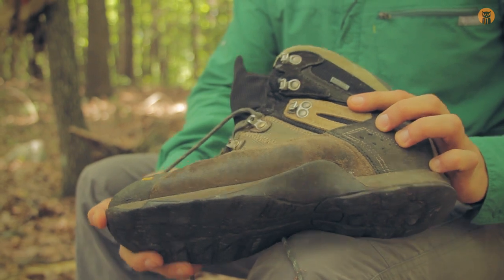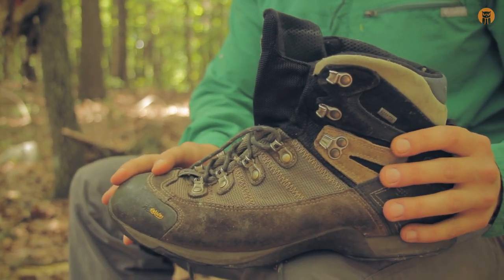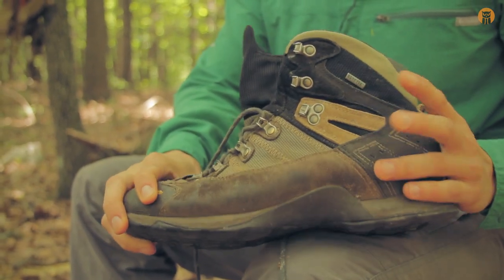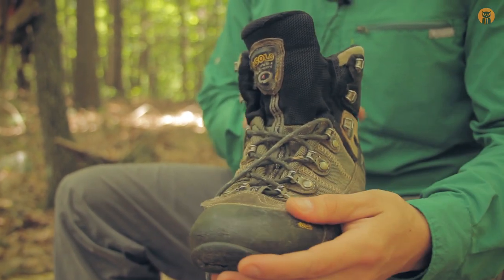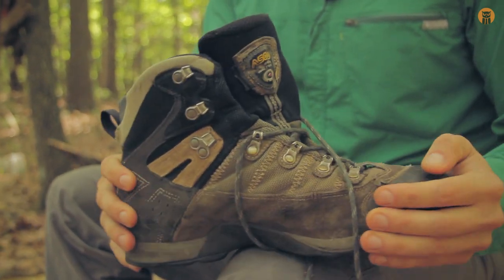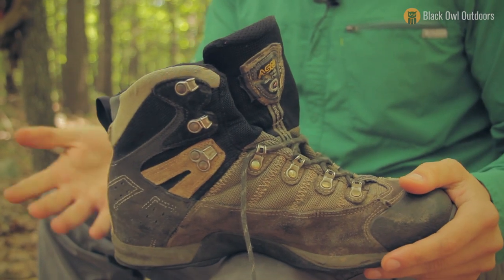Here's my old boot — this is the Fugitive GTX, I believe, from Ozolo, and I love these boots. This is my second pair. I think I got these at an REI garage sale in Anaheim, California when I was living in Southern California. This is my second pair and they were really great as work boots — I was using these for work, not just leisure.